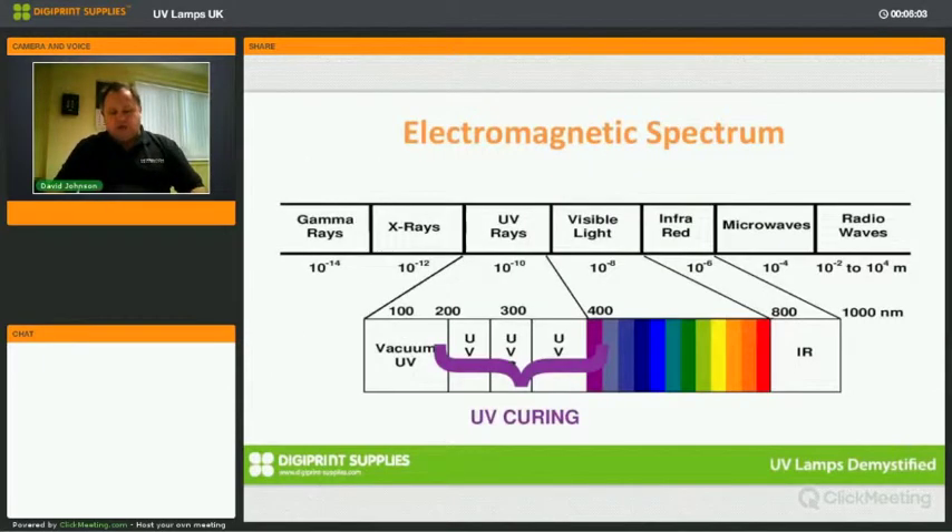This slide gives you a visual idea of where UV sits between x-rays and visible light. The top end of UV light is actually bordering on the edge of visible light, so some of the longer UV wavelengths your eyes can actually pick up. If you see them, they appear extremely purple.